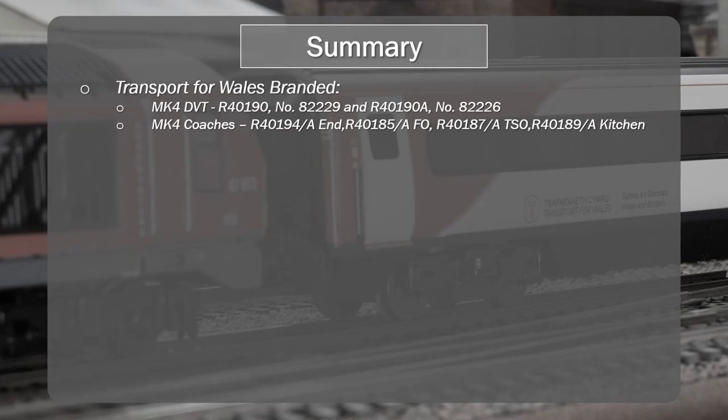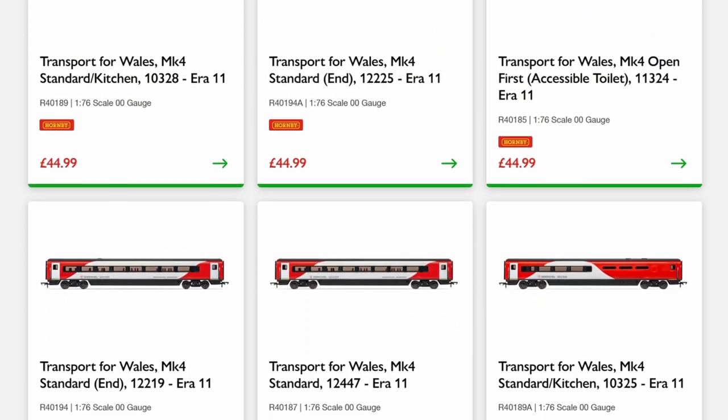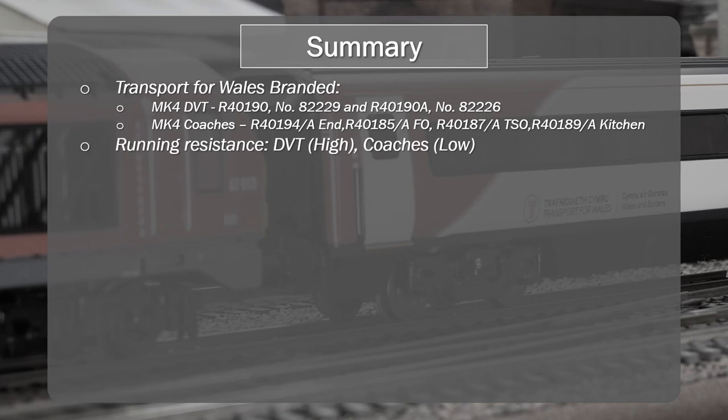Looking at the Transport for Wales branded Mk4 driving trailer and coaches: there are two variants of the driving trailer and two sets of coaches, allowing you to build two full prototypical trains each with uniquely numbered DVTs and four uniquely numbered coaches. The running resistance for the driving trailer is high, which is typical of Hornby driving trailers due to extra contacts for LED power. Coaches have very low running resistance and run very well, consistent with previous Mk4 and Mk3 coaches.